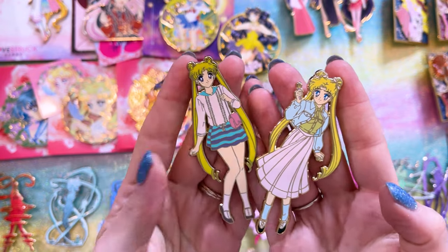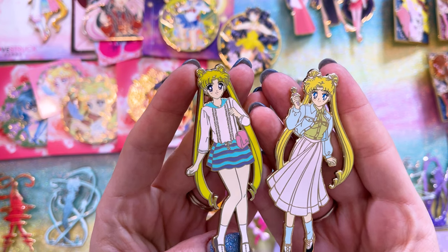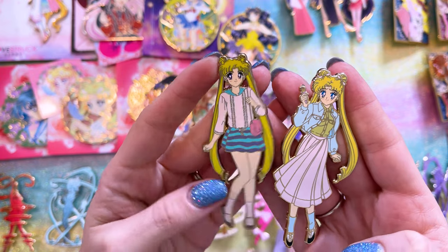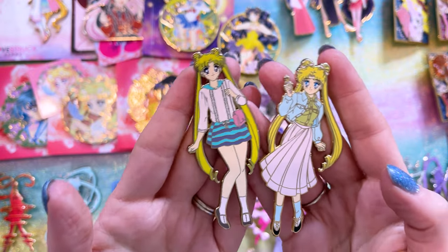These two are by Slayer Sensations — I believe they have an Etsy page. They're absolutely cute. I love that we have pin art of Usagi in her casual wear instead of her school uniform or senshi fuku — kind of a first, and I'm really digging it. I'll have to look up the creator of this next one because there's no back stamp, but it's a really pretty attack pin with the inner Sailor Guardians and Princess Serenity in front of them.